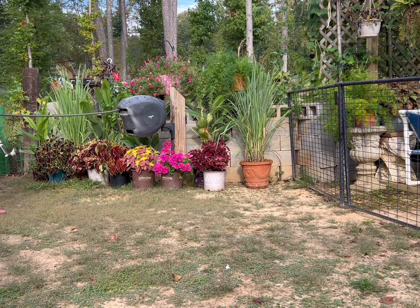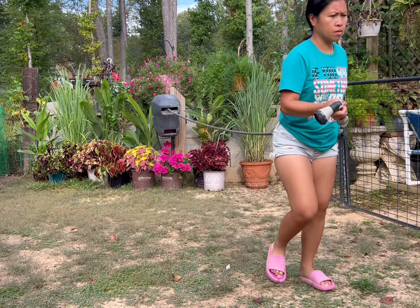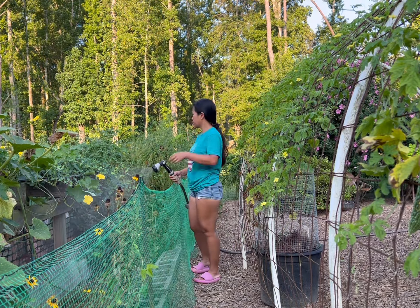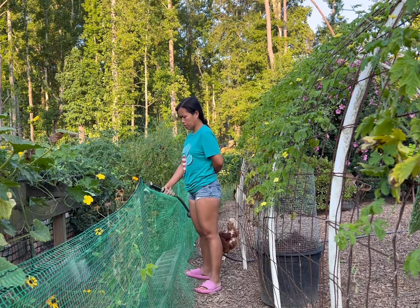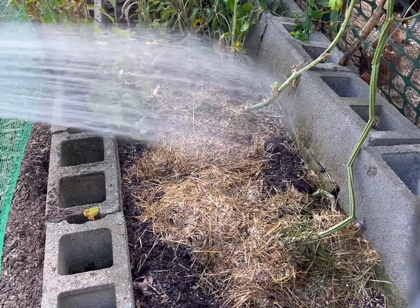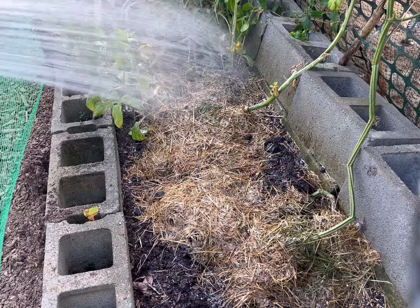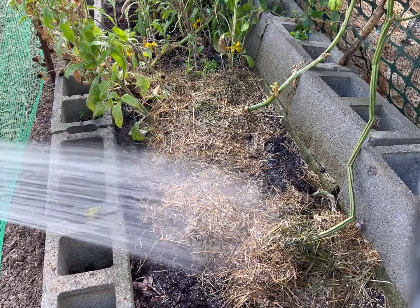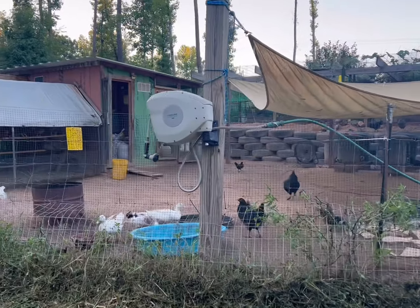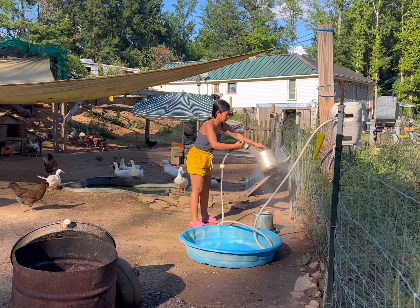Right now my second hose reel is in my vegetable garden — that's the charcoal color in 82 feet. And my very first hose reel is in my chicken coop or chicken run, and I also move it to my greenhouse during winter season or when frost will start.